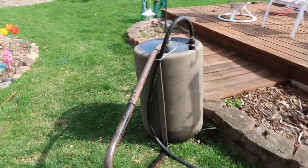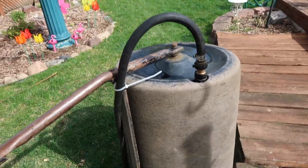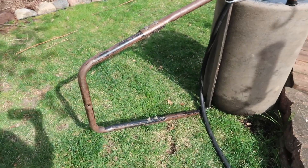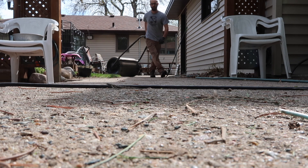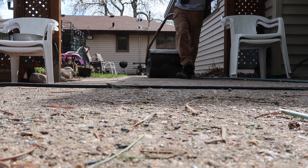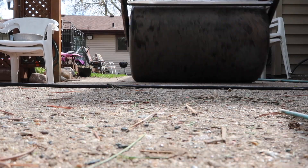Alright, we've got a sod roller here. All we had to do is fill her up with water, and we're going to drag her by hand right over our sod.